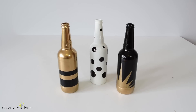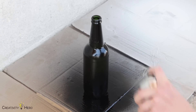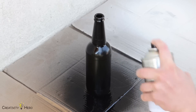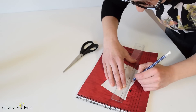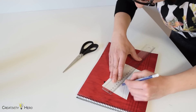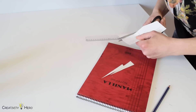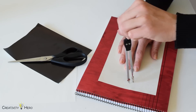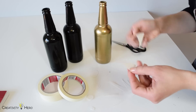The second method is creating patterns with tape and self-adhesive paper. First I spray painted the beer bottles with black and gold spray paint. To take it to the next level I used self-adhesive paper and tape and started making patterns. I cut stripes, different sizes of circles and triangles and stuck them to the bottles creating stripes, dots and a sunburst.